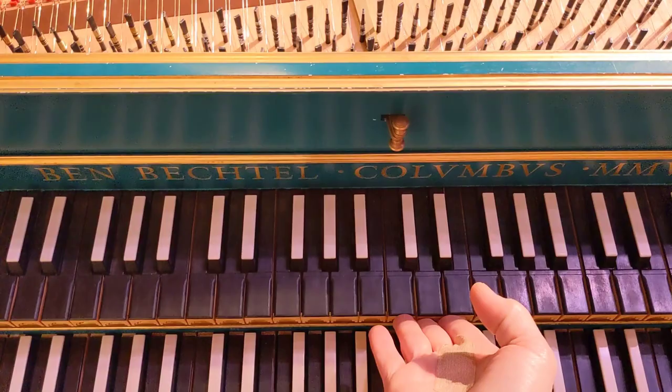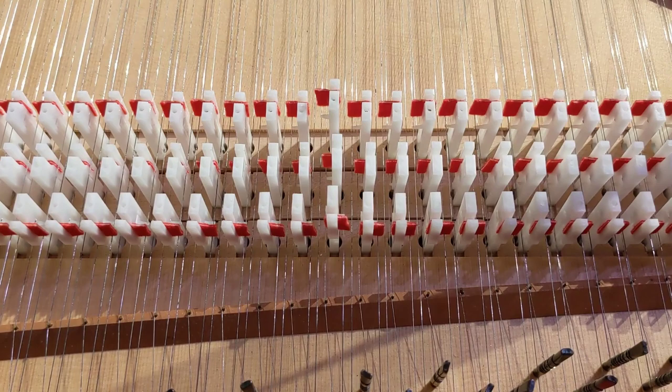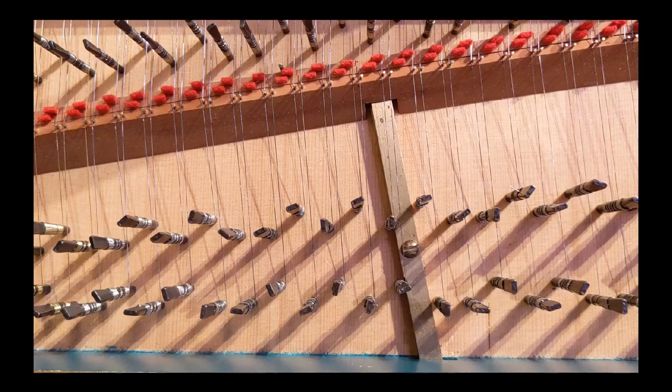Now I'll couple the keyboard so that both manuals play. Here's the sound of the buff stop. It's a lot easier to tune a harpsichord than a piano because you don't have to fight with the tuning pins as much — they just easily turn. To tune in equal temperament, you use the same procedure you would with a piano. You just have to keep in mind that there are three sets of tuning pins, just like there are three sets of jacks. The set of tuning pins closer to you go with the back eight, and the next set goes with the front eight, which may seem a little backwards. And then the four-foot tuning pins are farther up.